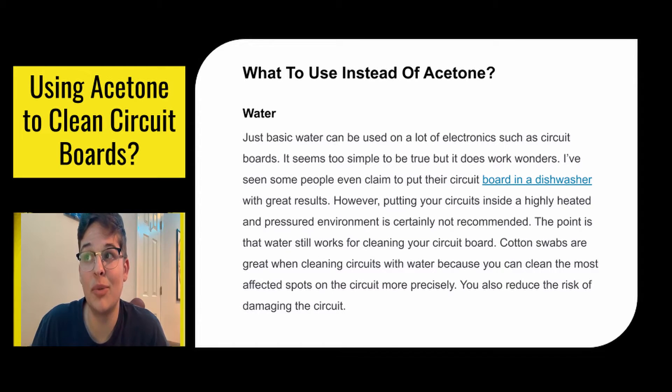Next is water. Just basic water can be used on a lot of electronics such as circuit boards. It seems too simple to be true, but it works wonders. I've seen some people even claim to put their circuit board in a dishwasher. However, probably don't do that because high heat and high pressure probably isn't the best thing. But the point still stands — water is great for cleaning your circuit board. Cotton swabs are also great when cleaning circuit boards with water because you can get really precise and reduce the risk of damaging your circuit.